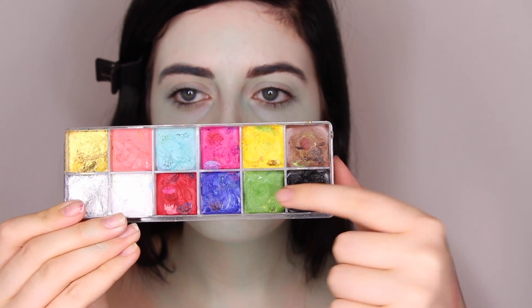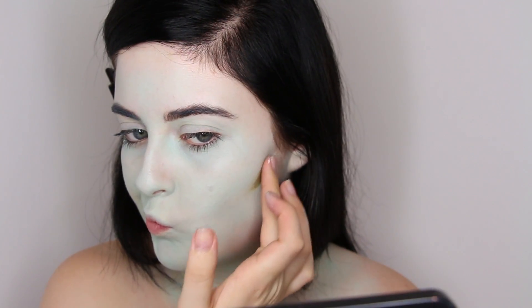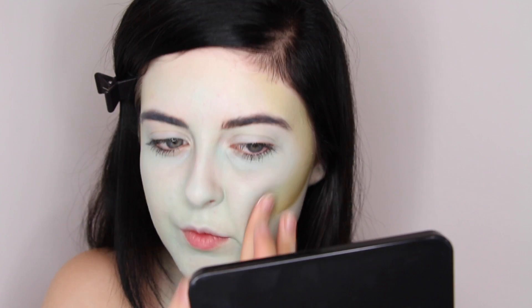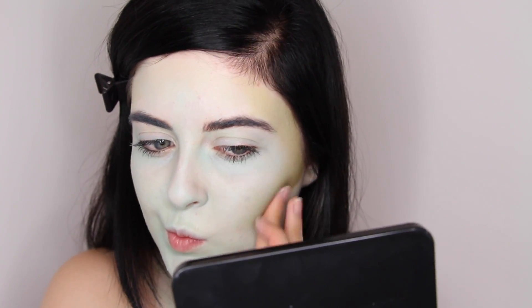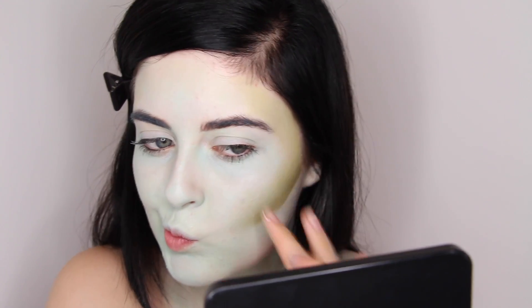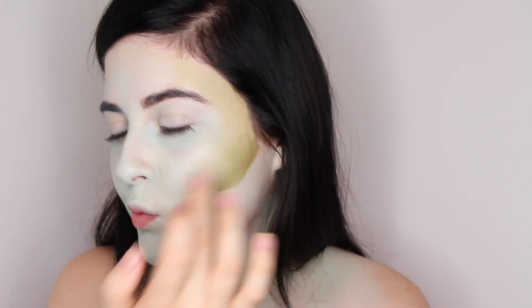I did want to add a little bit more dimension to the face and a little bit more of an olive tint to it, so I'm using my Makeup Forever flash palette, using the yellow, green, brown, and a little bit of black mixed in. I'm using my fingers to blend that into the contours of my face and all over the face as well.